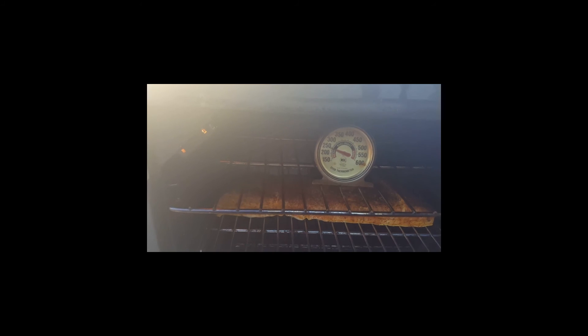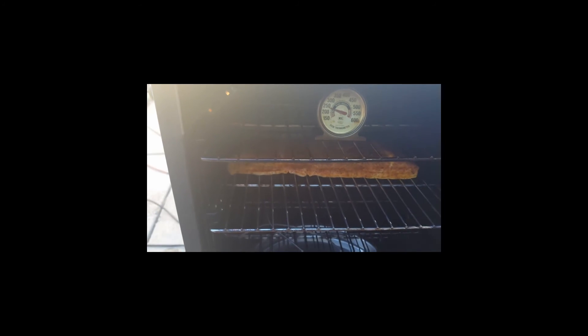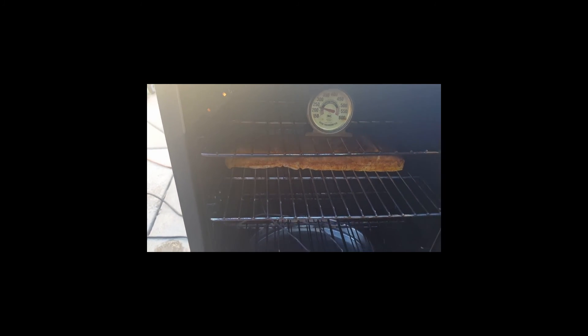I got the pork belly in. I got my trusty reliable thermometer reading at 250 and also the master build is reading at 250, so I think we're good. I'm not gonna put a meat probe in here right now. I'm gonna let it go for probably like two or three hours and then I'll temp it, and if it's the color I want then I'll go ahead and wrap it. See you guys in a little bit.